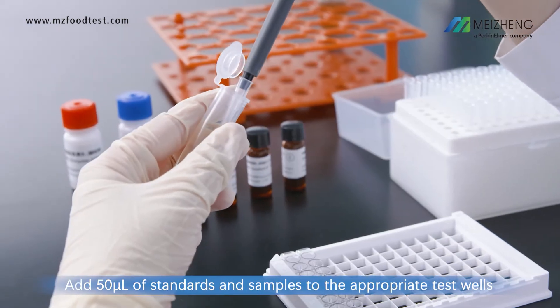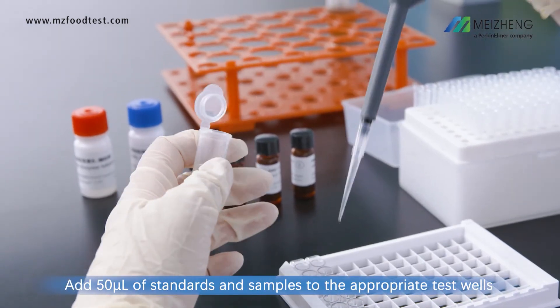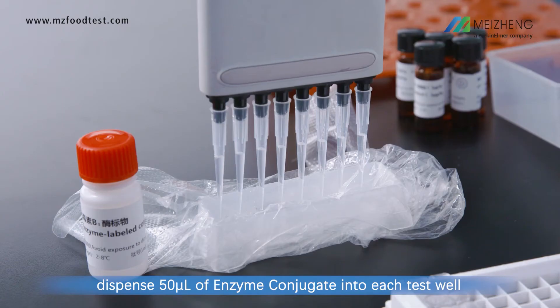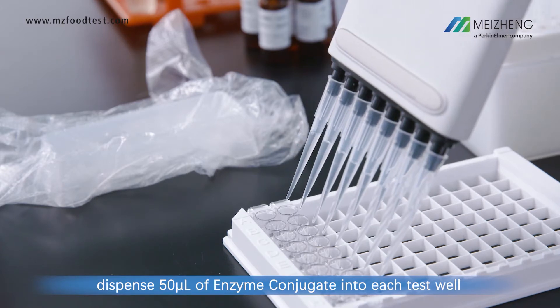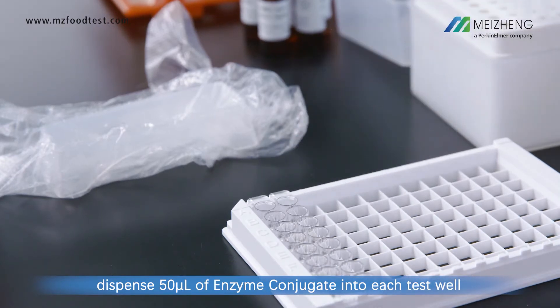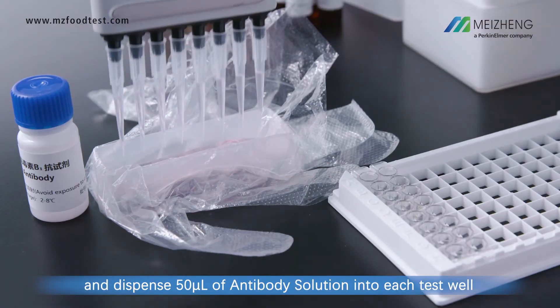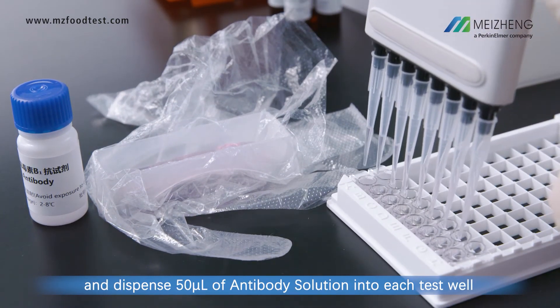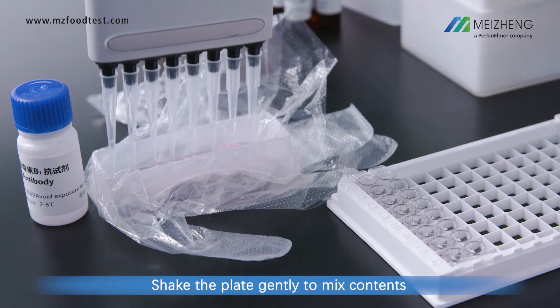Add 50 microliters of standards and samples to the appropriate test wells. Dispense 50 microliters of enzyme conjugate into each test well, and dispense 50 microliters of antibody solution into each test well. Shake the plate gently to mix contents.